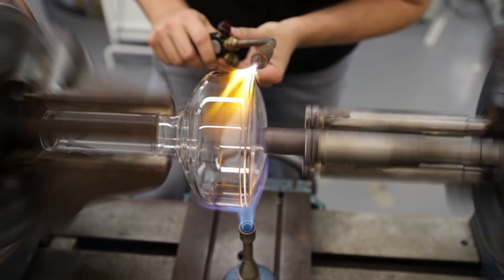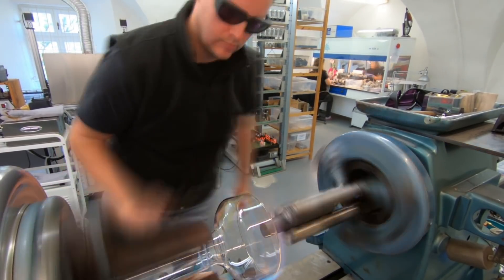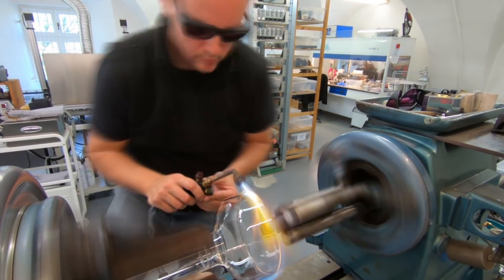Lesson number one: I will need a much more powerful torch than I have. This little one is just not powerful enough to heat all the perimeter of the glass.